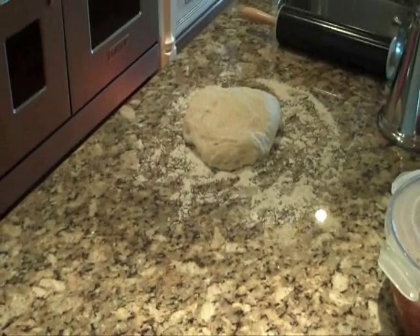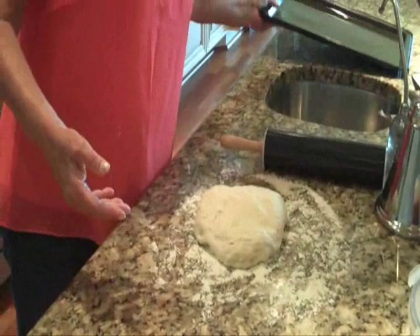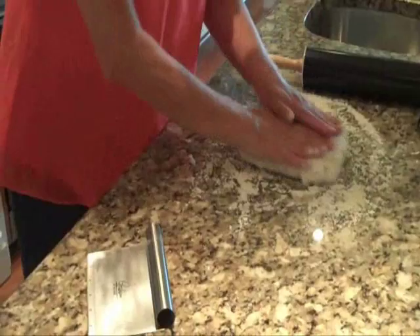My dough has risen double in size and now we're ready to roll it out. I'm going to make a cookie sheet pizza, so I have my cookie sheet ready to go — I've coated it with some extra virgin olive oil. I have more than enough dough to fill that cookie sheet, so I'm going to take a little bit off — about a fourth — and save that to make a tiny little one for my grandchildren.